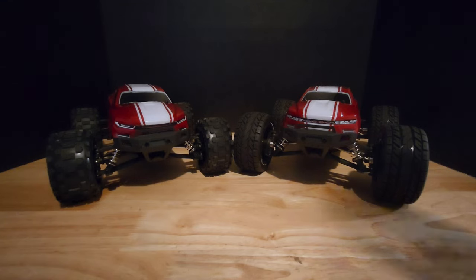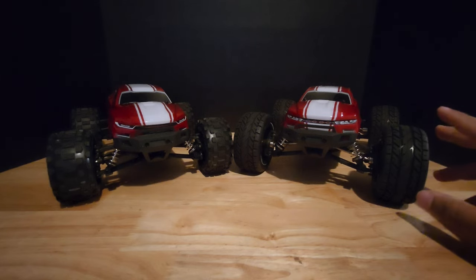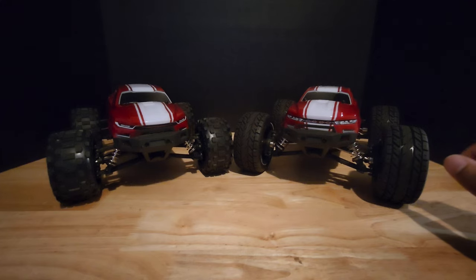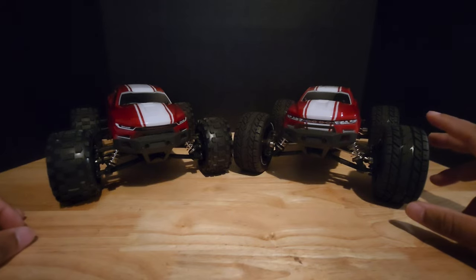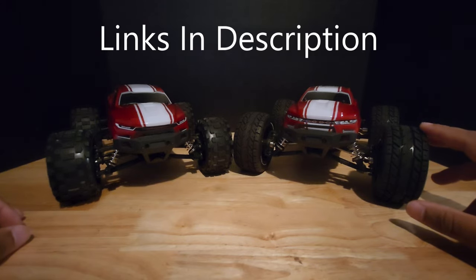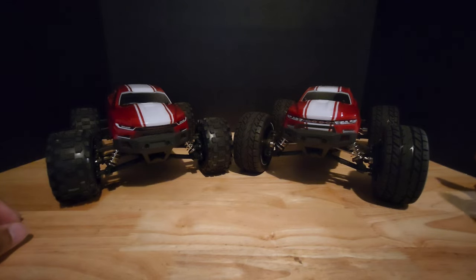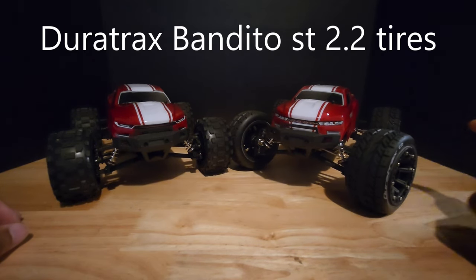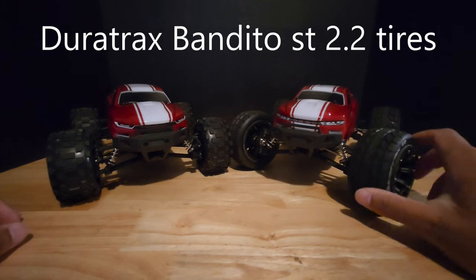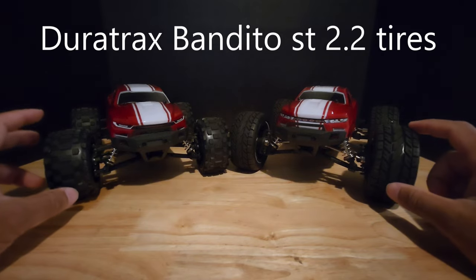Redcat actually offers quite a few hop-ups for this RC, so what I wanted to do was turn the stock brushed one into one that is brushless, and also use pretty much all of their hop-ups to see if it would perform any differently. Right out the gate you can tell these are different tires — I went ahead and put some Duratrax Banditos, these are 2.2s, on here. The tires are a little bit taller, but these are also more like on-road tires.